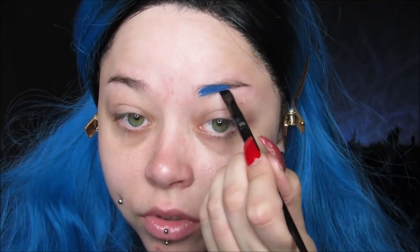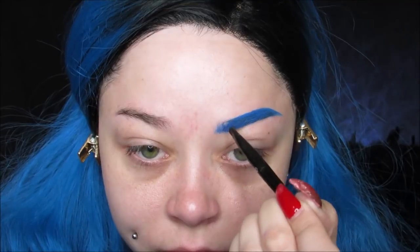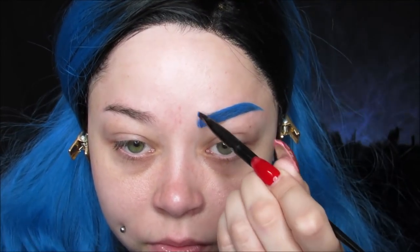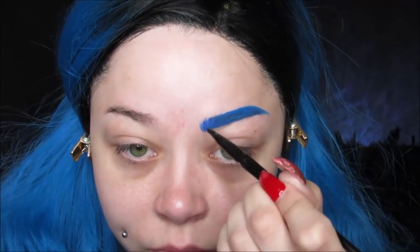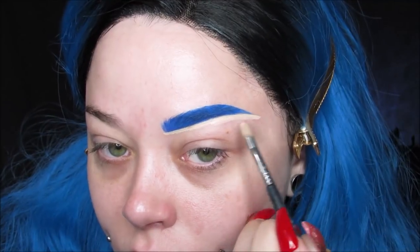I'm mixing together both of these Kat Von D Super Brow Pomades to make the perfect blue. The turquoise color by itself is just a little too light, so I added a little bit of purple to make sure it matched my wig. I then took this NYX Worth the Hype mascara in blue and just went over it to make sure the hairs are nice and laid down. Then I used my Shape Tape Concealer and cleaned up all the edges of the brows on the bottom and the top to make sure they're nice and sharp.